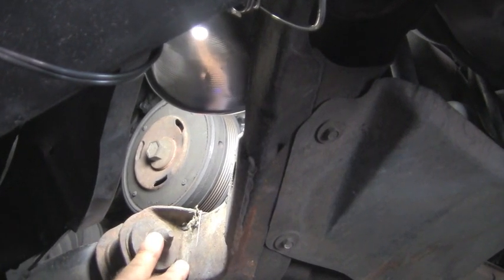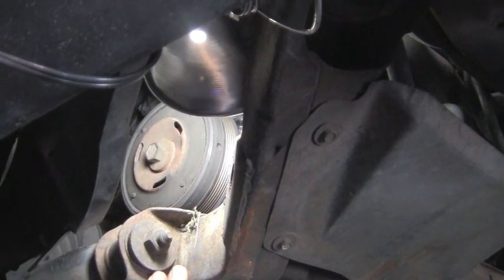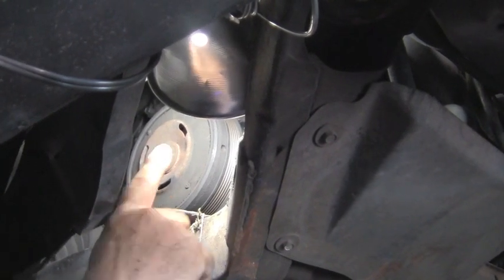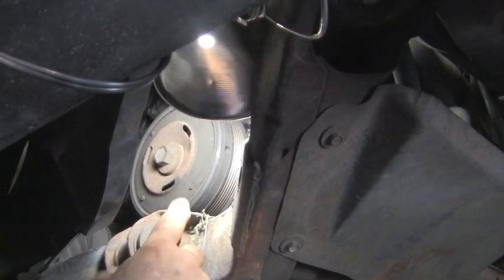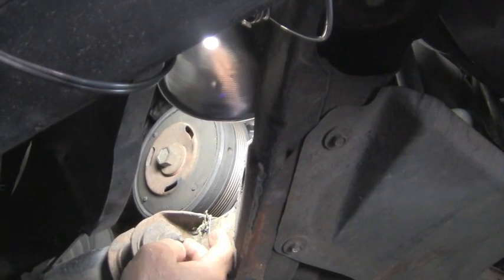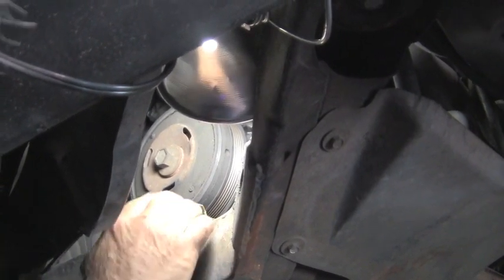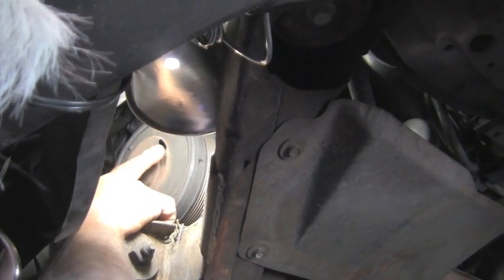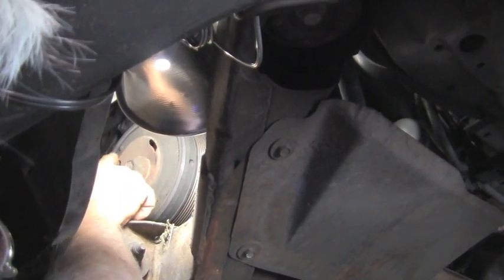Now what we're looking at here is the harmonic balancer on the end of the crankshaft. I've taken the belt off so that I can spin this with my hand — it's still going to make the noise with the belt on but I can't spin it with my hand. This bolt right here is actually attached right to the end of the crankshaft and it makes this whole thing spin.